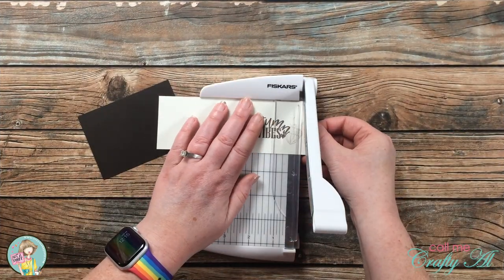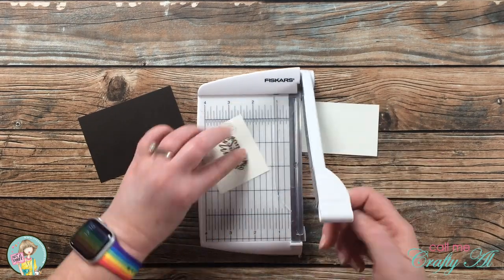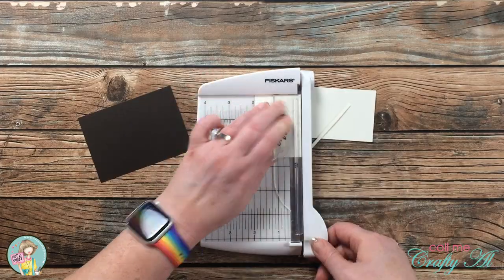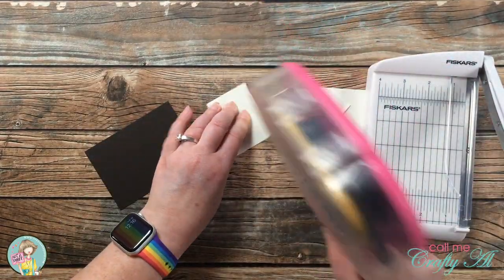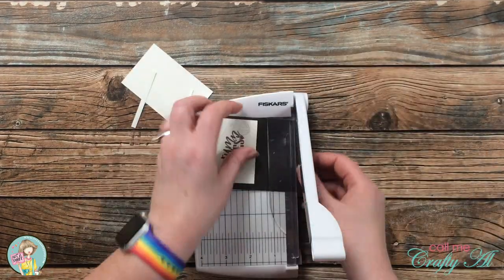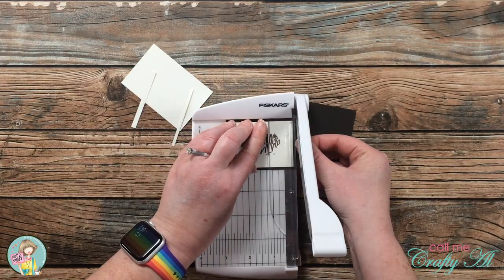Once that piece was ink blended, I set it off to the side to dry a little bit and brought in my small photo trimmer. I cut down my sentiment piece, using the metal line on the trimmer to line it up before each cut. Then I added adhesive to the back and trimmed it down to an even brown border around the sentiment.